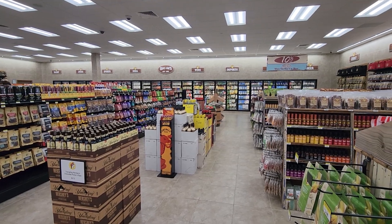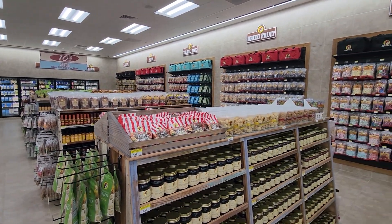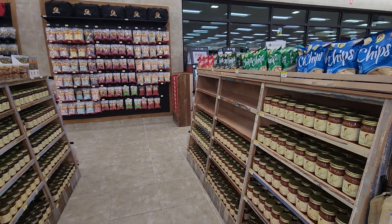This is about as empty as you'll ever run across a Buc-ee's. This is St. Augustine. It was really busy last night, but it is 4:30 in the morning here now.